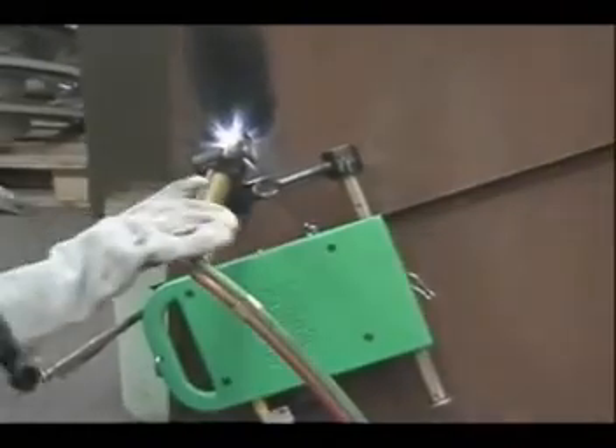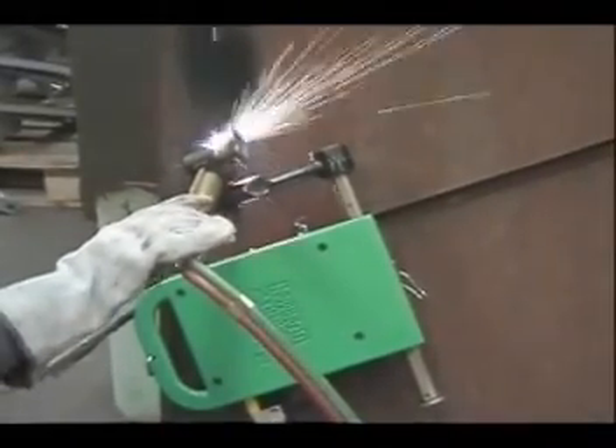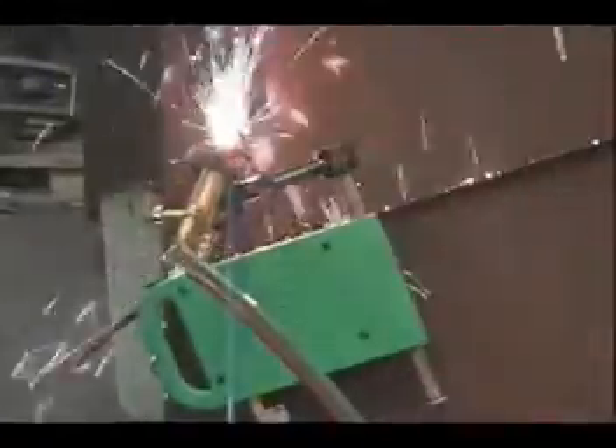The MagnaCut's speed and direction, as well as torch arm speed and direction, can be remotely controlled from the motor control box, minimizing the risk of injury to the operator.